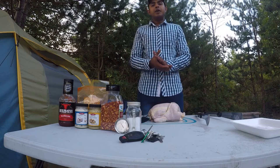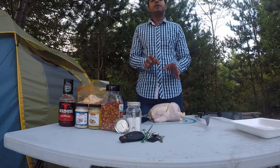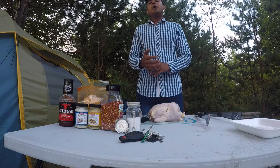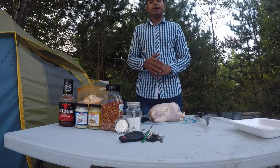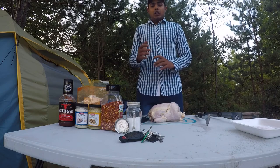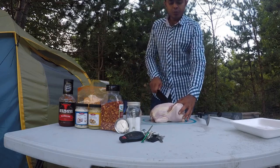Before starting this video I want to give you guys a little bit of information. The right temperature at which your chicken is done is 74 degrees centigrade. But make sure if you are using wild game, the cooking temperature increases from 74 to 84 degrees centigrade, just to be on the safe side. In today's video I'm going to show you guys how I cook my chicken or any game bird.